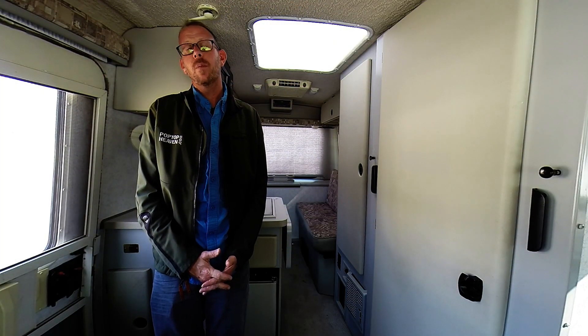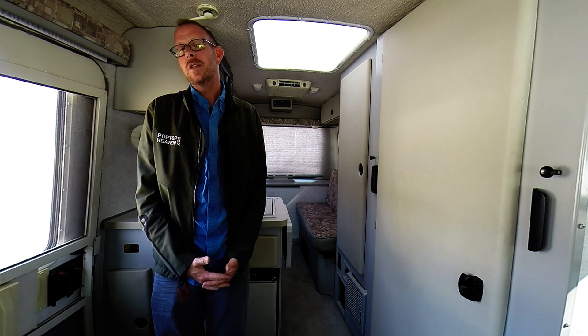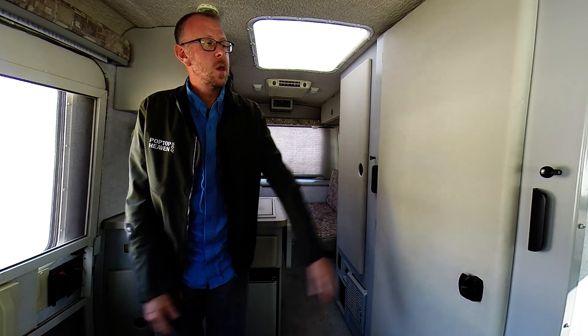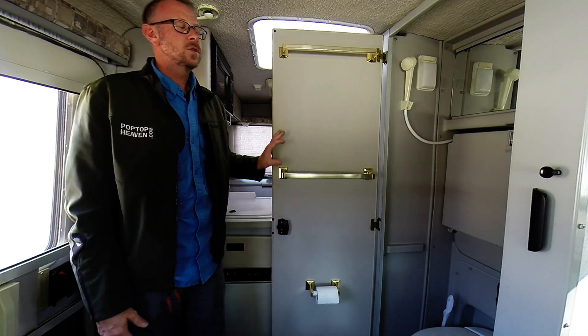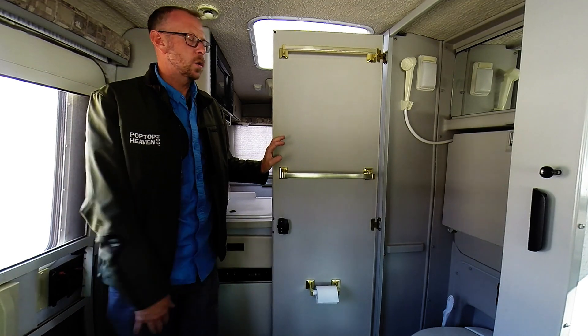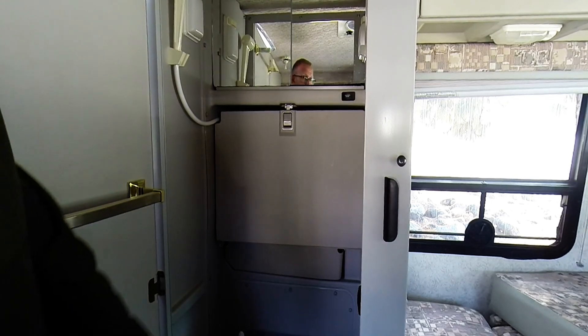Moving forward from the closet, we come to the bathroom in the Rialta. On every floor plan of the Rialta, the bathroom is located in the same position and every feature of it is exactly the same. When we open the door, we'll find two rods for your towels and also a toilet paper holder.